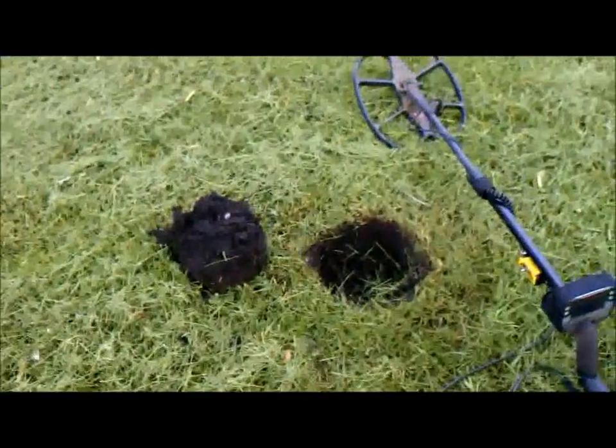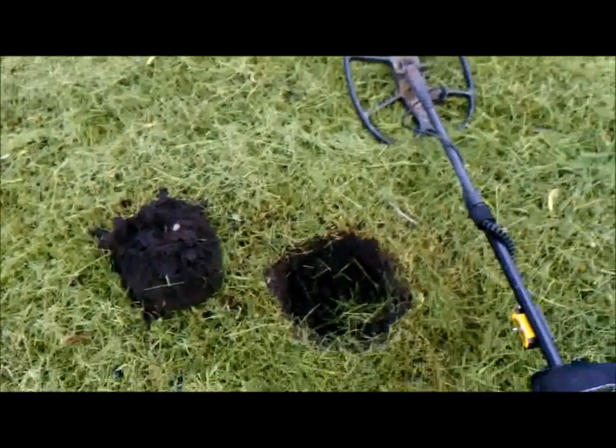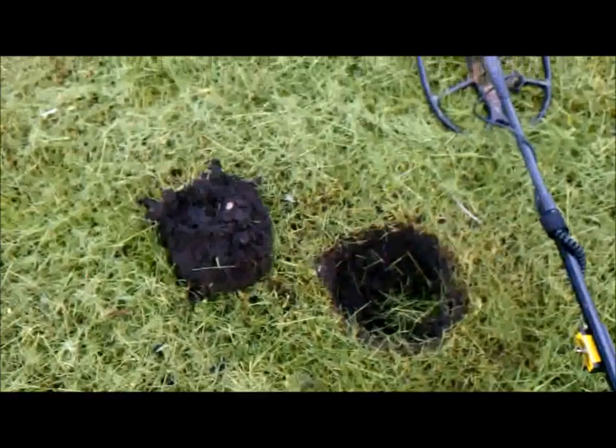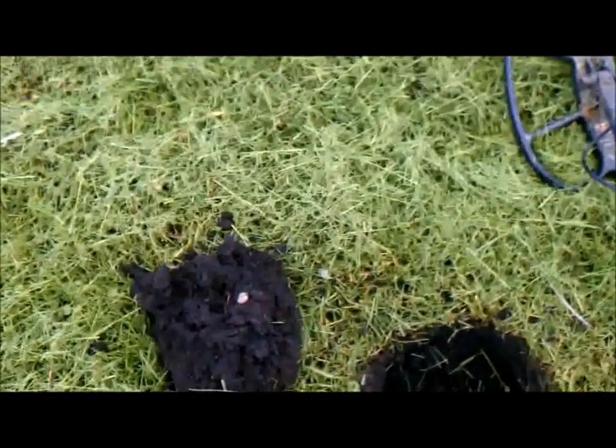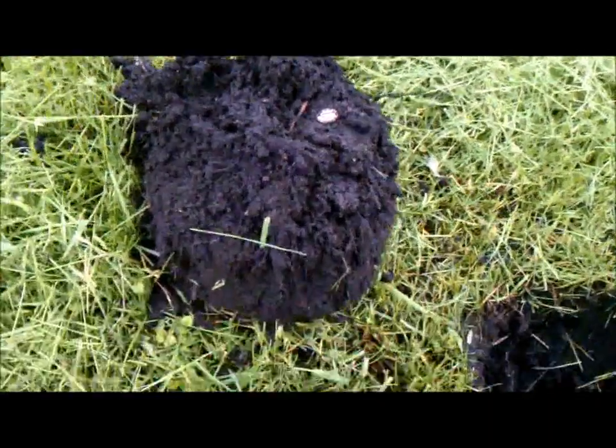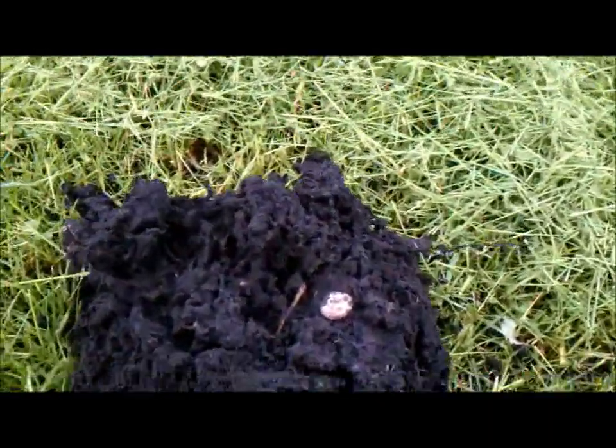I just dug this hole. It was giving me a 12-46 signal, and it looked pretty good. It kept giving me a good, solid signal in all directions. Now, at the top of the plug here, it's about a total of 4 to 5 inches deep.